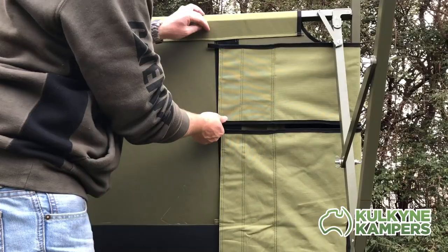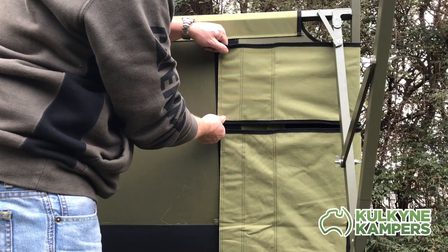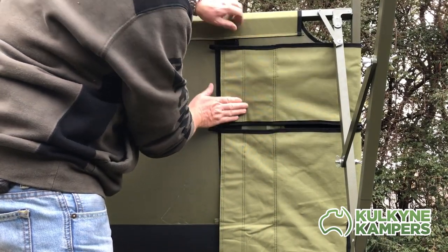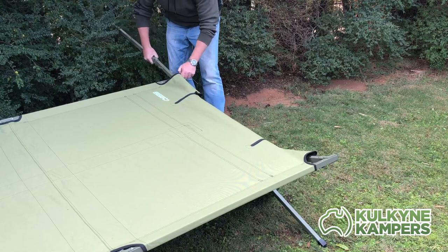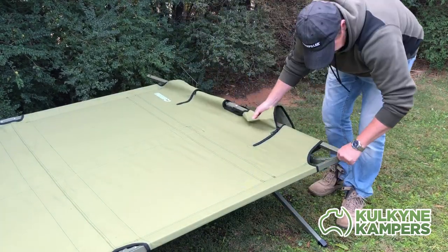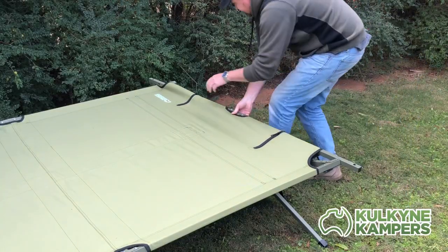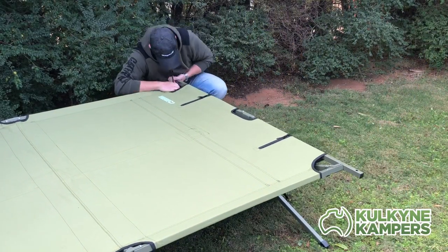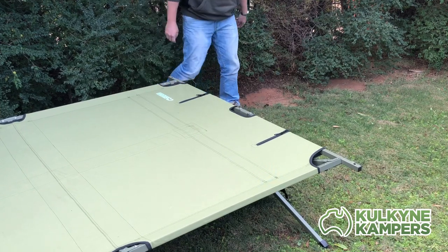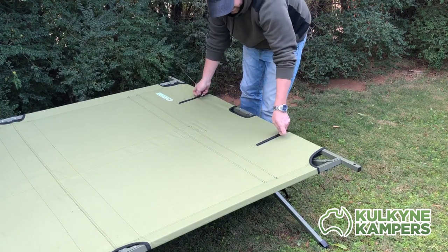If you have a bit of trouble getting your second end bar in, it might be because the material is tensioned up too tight. Without the end bars in, just adjust the velcro underneath and that will make it easier to get the end bars in. You do want a bit of tension on the material when you put the end bars in — it will hold in position. Don't back the velcro off too much, just get it to a place where it will hold the end bars in position. The good news is once you've done this once, you shouldn't have to do it again.